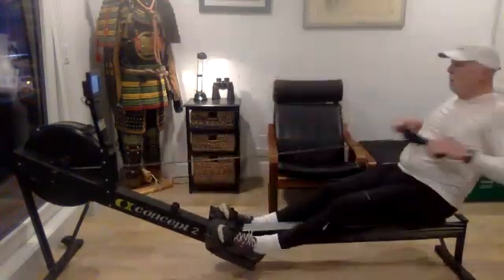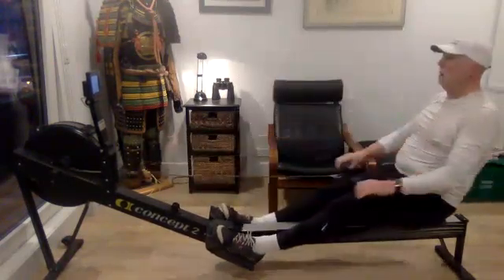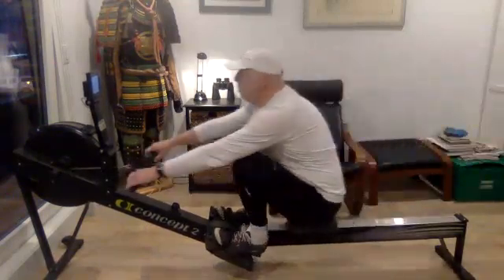Still nothing out of control. It's just nice, long, smooth strokes. We want to feel that length at both ends. Full compression, nice full layback.